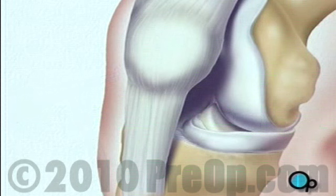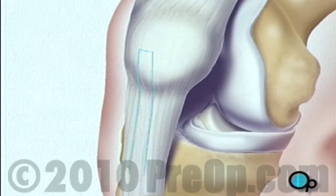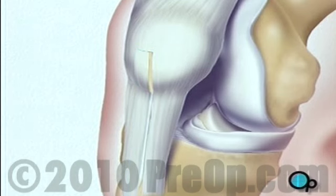After verifying that the anterior cruciate ligament, or ACL, has been severed, your doctor will begin the procedure by removing a piece of tissue from the front of the knee. This tissue, or graft, has bone on both ends and a section of tendon stretched between.